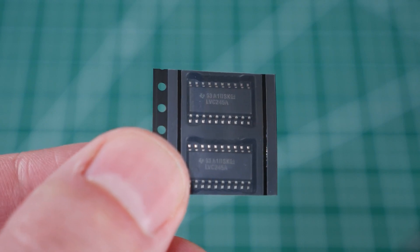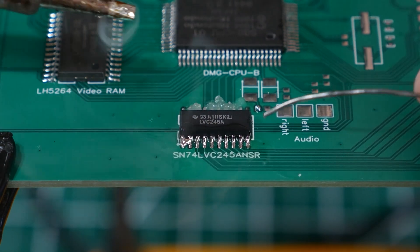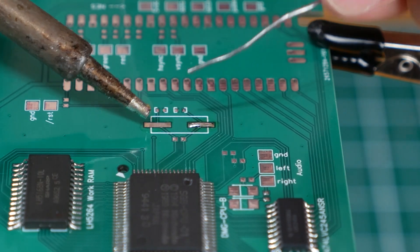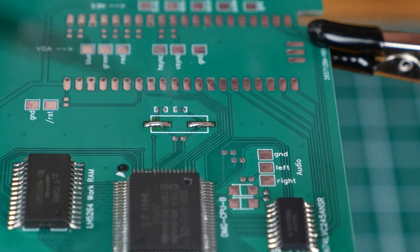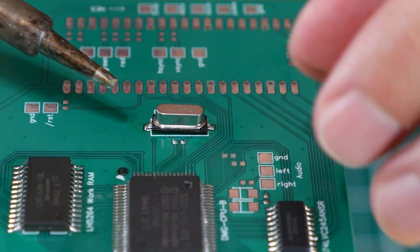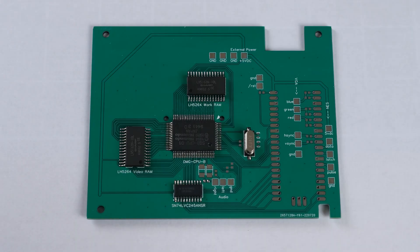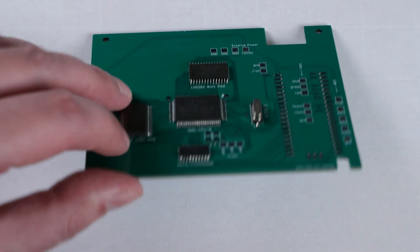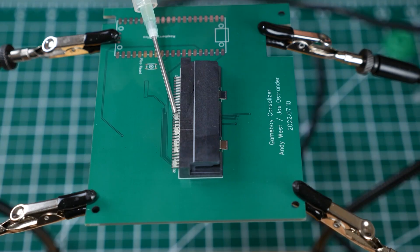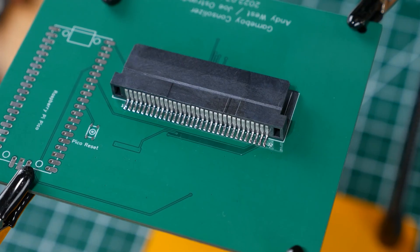Now it's time to add the level shifter. I bought two of these for when I make a mistake and burn one up or something. I'm pre-tinning these pads for the crystal oscillator but I don't think I'll do it this way next time — the solder raises the component up so there's a gap. I don't think it's going to be a problem but it's not ideal. I cleaned up the board with some isopropyl alcohol and it's looking nice so far. Let's flip the board over and attach the cartridge header — we'll add a bunch of flux and solder everything in place.